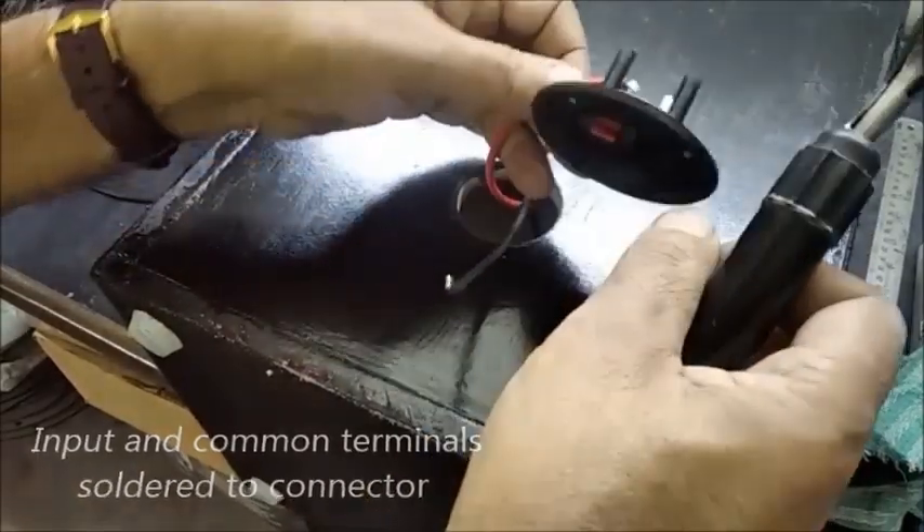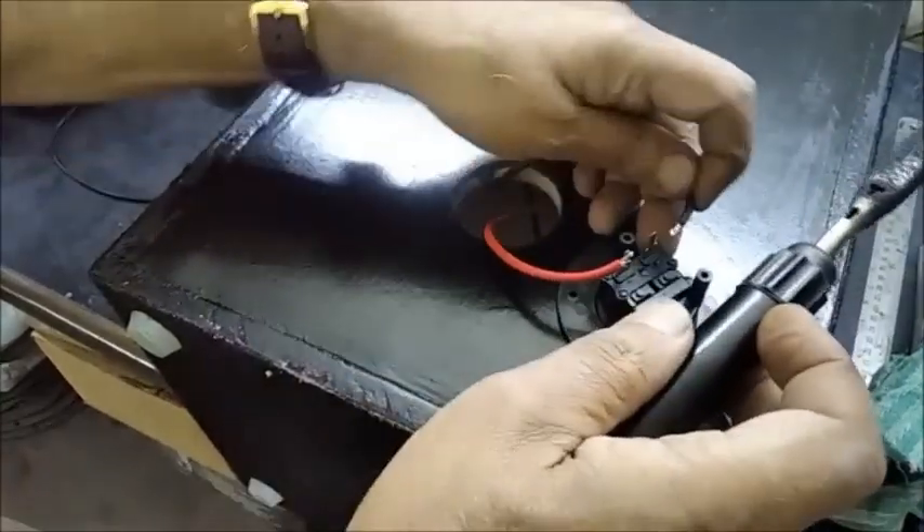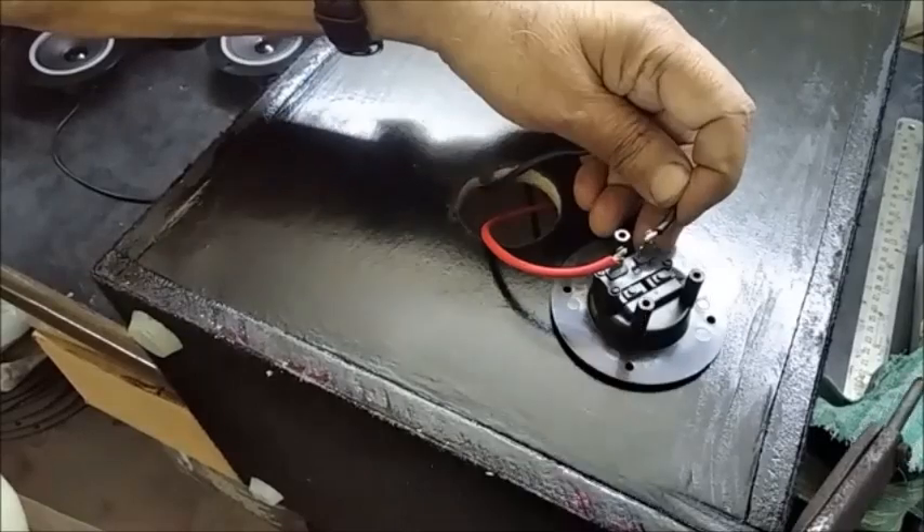The input and common connectors with red and black wire are now soldered with the round terminal and fitted in its place.